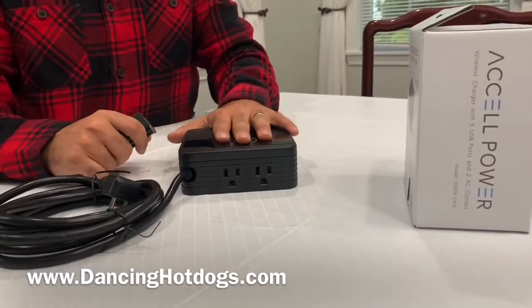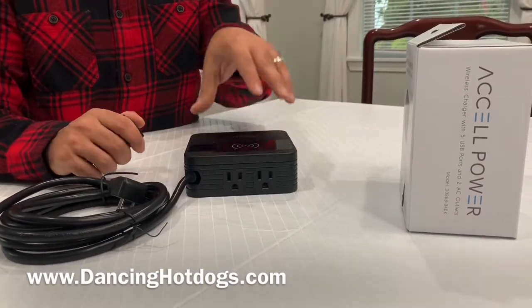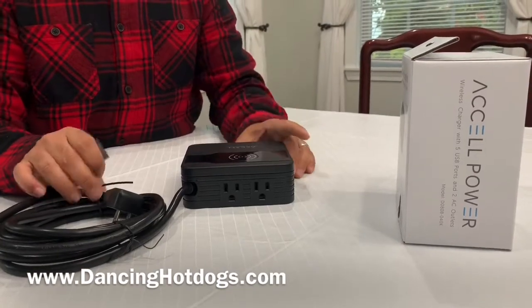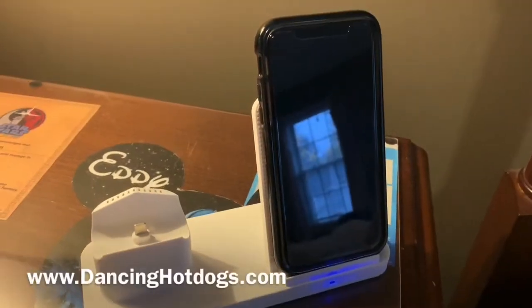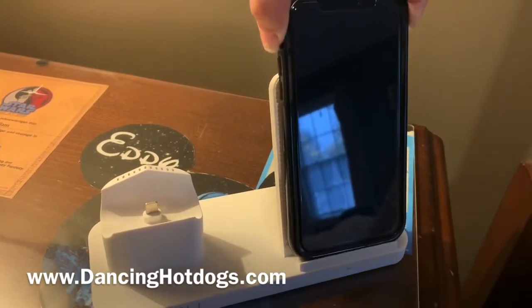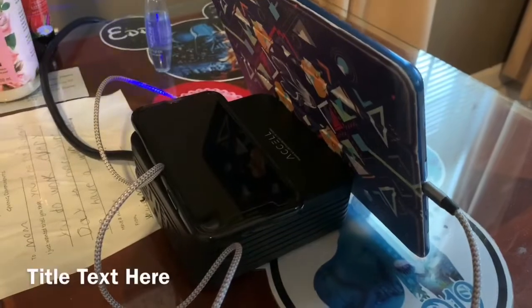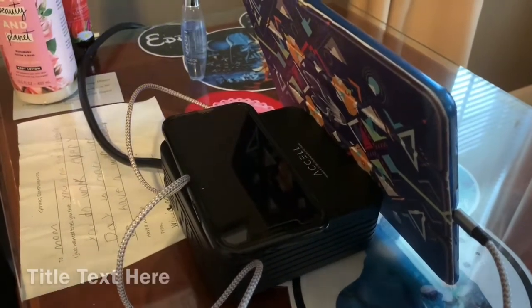The pad itself is a 5-watt max charge, so it is compatible with anything that needs to charge wirelessly. So Accel has done it again. Here it is all set up and ready to go, charging and everything — all set up and already working with our iPad and iPhone.